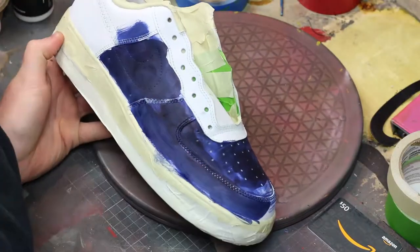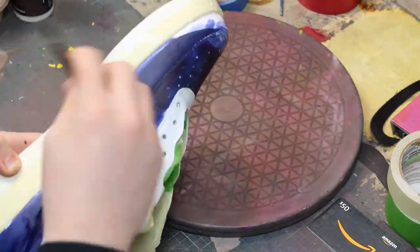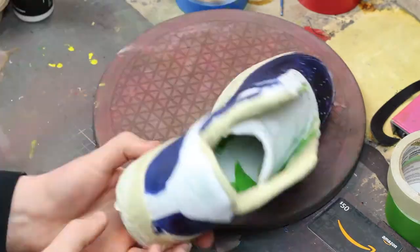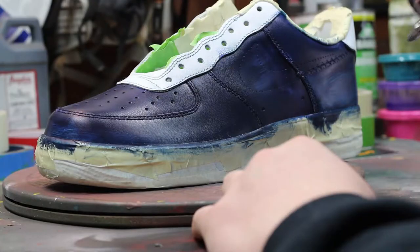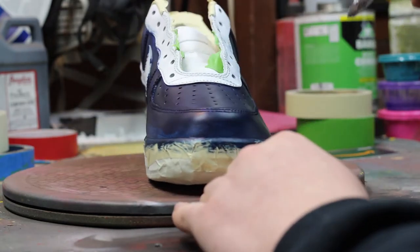Next, we're going to start painting. In this step, I'm actually using leather dye from Amza's Direct. This step is important to me because it will help the paint bond better when you lay it down. That's why I like doing that before actually painting.